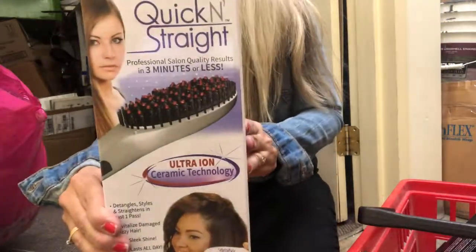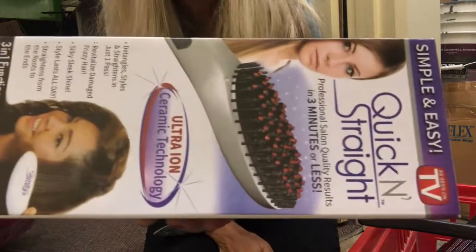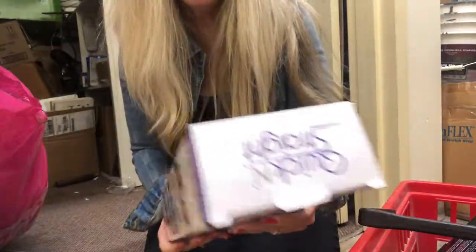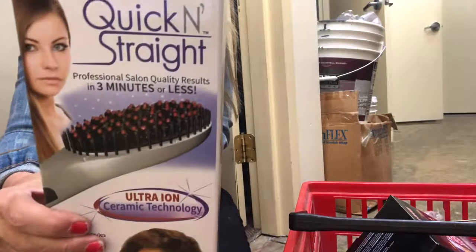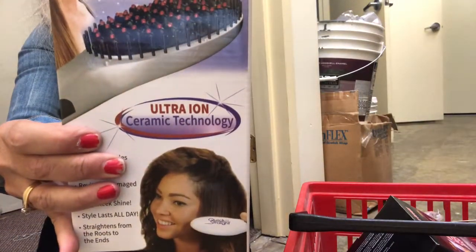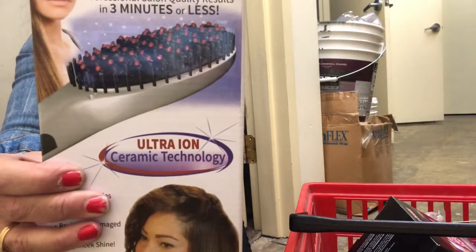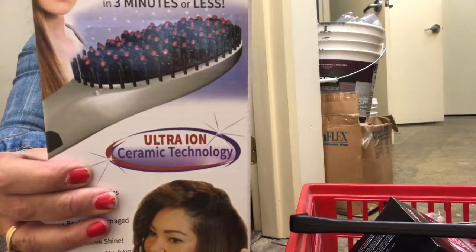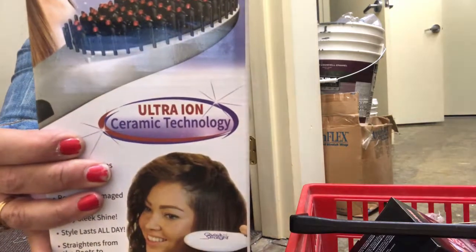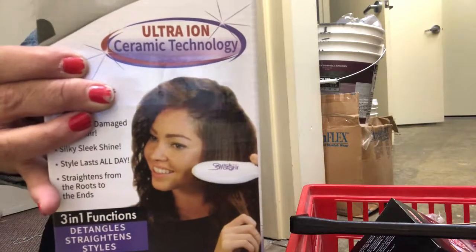We have these in the store today — they're the Quick and Straight. We're going to be selling it for $17.99. It says it gives professional salon quality results in three minutes. It's supposed to detangle, straighten, and style. It's the new revolutionary Quick and Straight brush, so it has a brush with it too. I've never tried this. It says you just brush it through your hair and it straightens in three minutes or less — Quick and Straight detangles, straightens, and eliminates frizzy hair in just one pass.